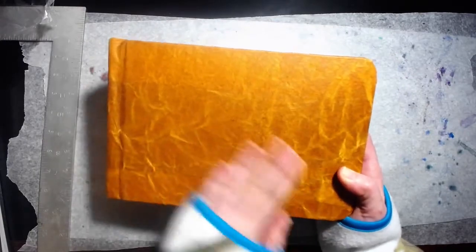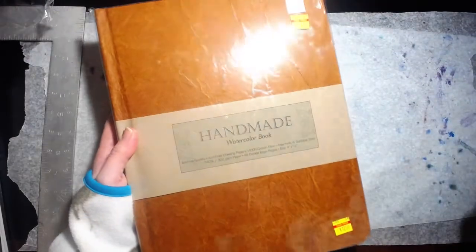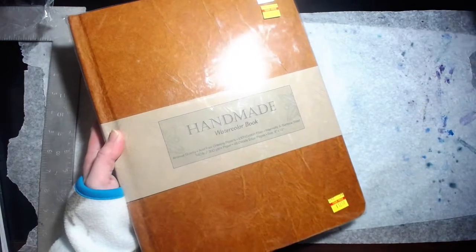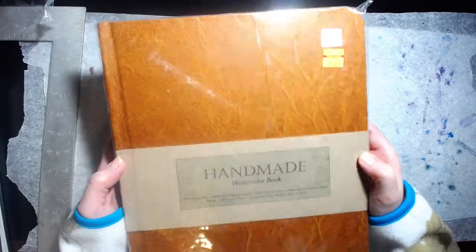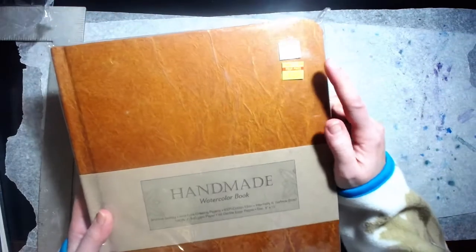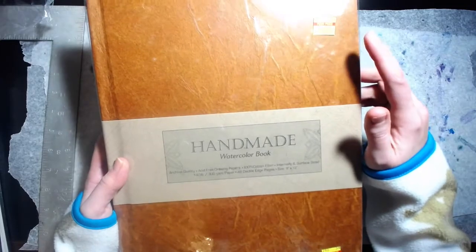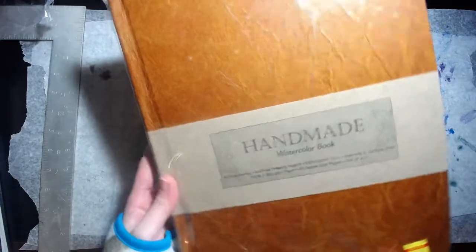Really nice textured leather-like cover. There were only one each of these — so there was the 9x6, and then this one which is a 9x12. Same thing — there's 48 pages in both sets. This one was originally $49.99 and I got it for $12.50. Same thing, just bigger.